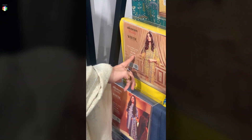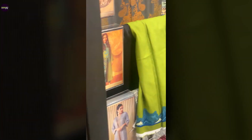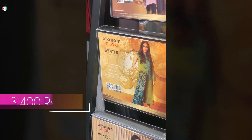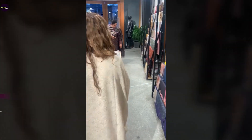Coming back to this beautiful yellow and turquoise suit — let's check its price. Its price is Rs. 3400, and its material is Khaddar.